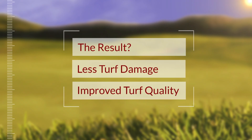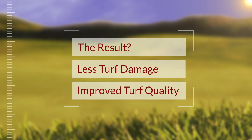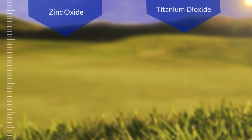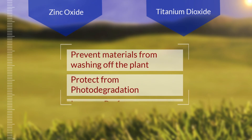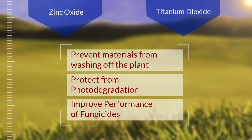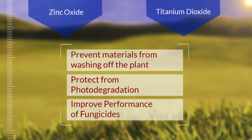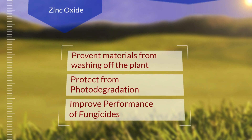The result? Less turf damage and significantly improved turf quality. Zinc oxide and titanium dioxide have ideal adjuvant properties that can prevent expensive materials from washing off the plant, protect pesticides from photodegradation, and improve the performance of fungicides.